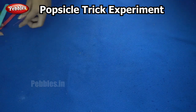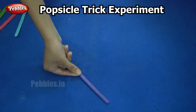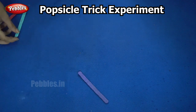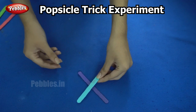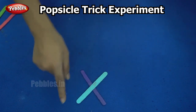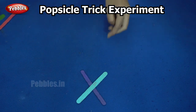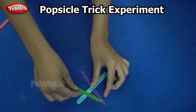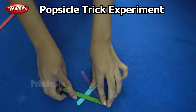First I am taking my purple stick and placing it like this. Next I am taking the blue stick and placing it over the purple one so that it forms an X. For the next step I am taking the green stick — look carefully — I am placing it below the purple and above the blue.